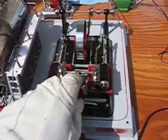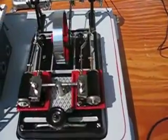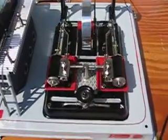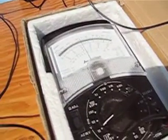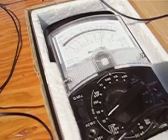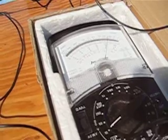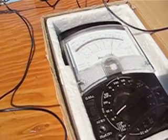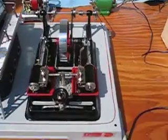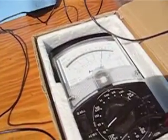Speed her up a little bit. Now we're running at 10 volts. Let's open the motor up wide. Well, we're getting 20 volts now — 21. And that's as fast as I can go.